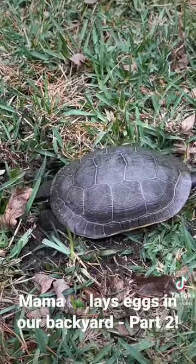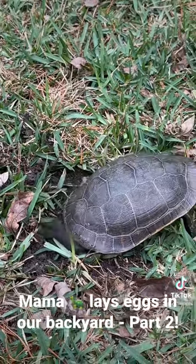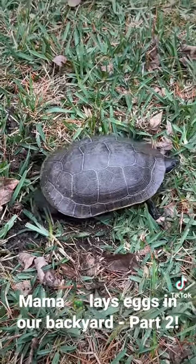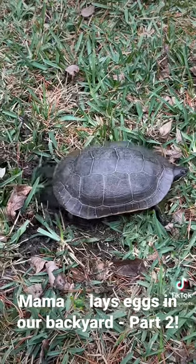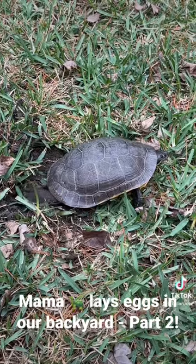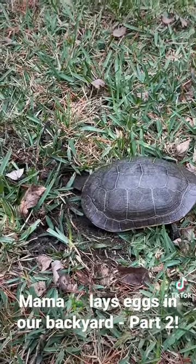She's like, watch me shake it. I don't know, her feet, her webbed feet are so neat.